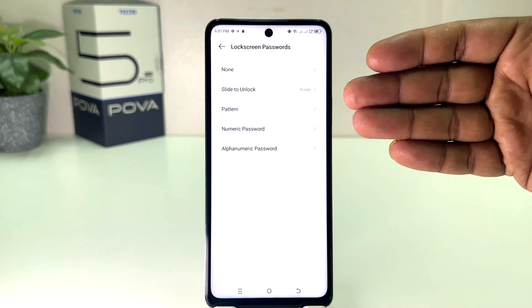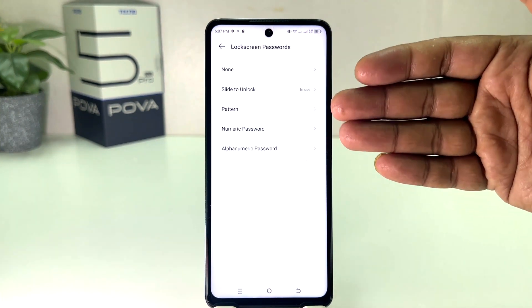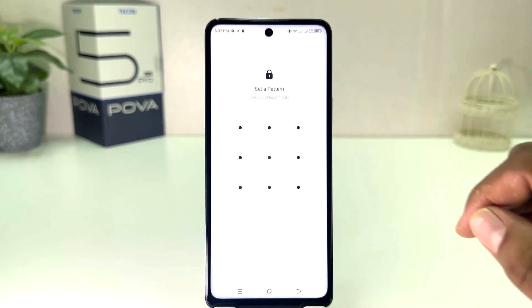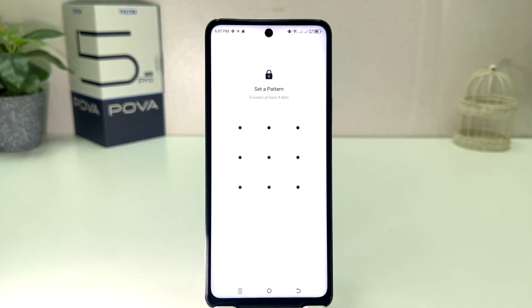If you decide to set a pattern, numeric password, or alphabetic password, you can choose any of them. For example, I would like to choose pattern, and then a screen will appear just like this, saying to connect at least four dots.